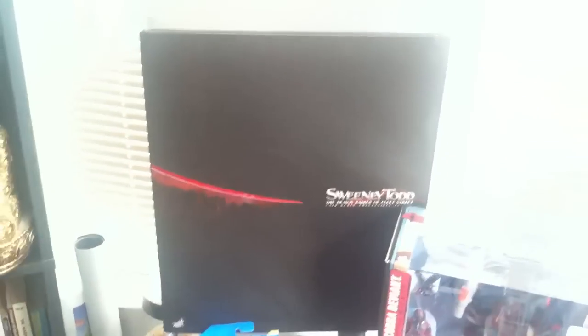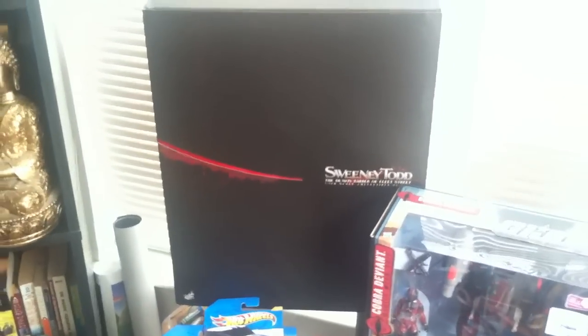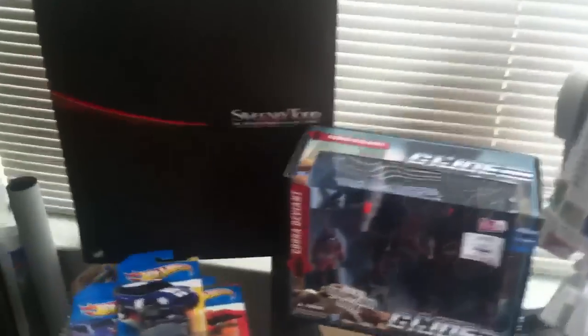Just in for my buddy is the Hot Toys Sweeney Todd figure. I'll be doing a review on that soon — the Hot Toys Sweeney Todd figure.